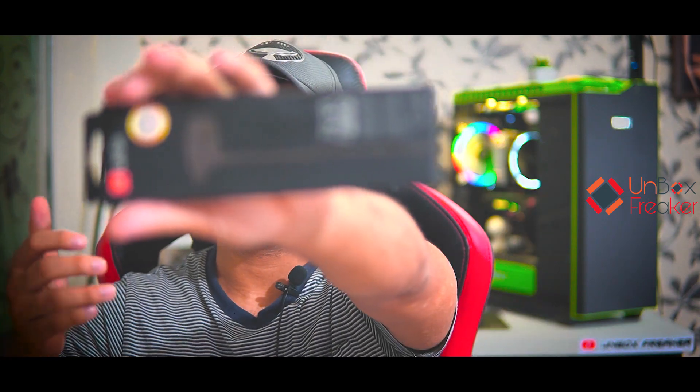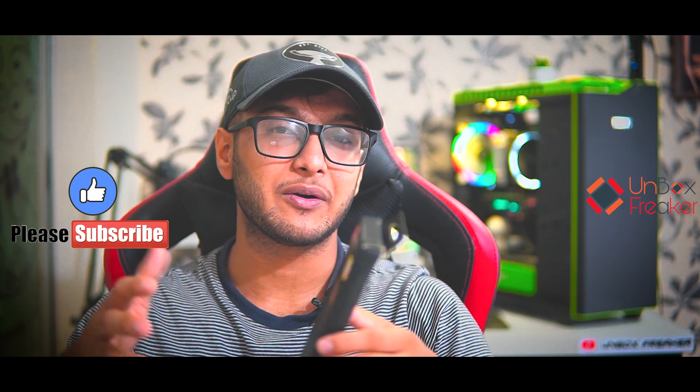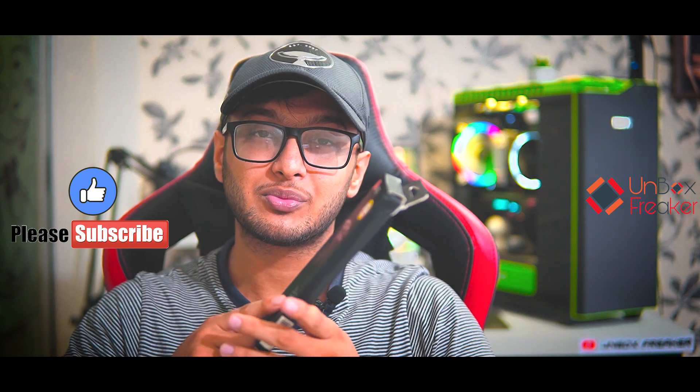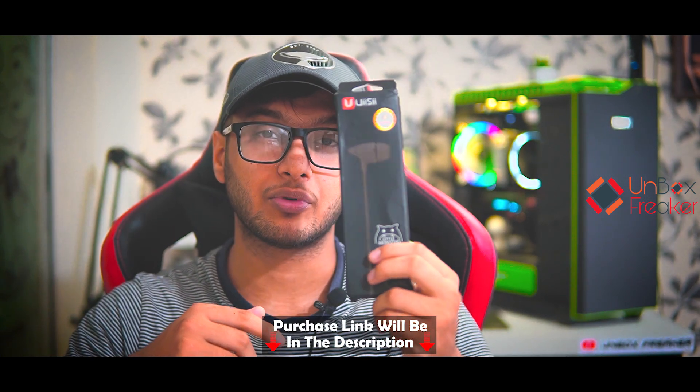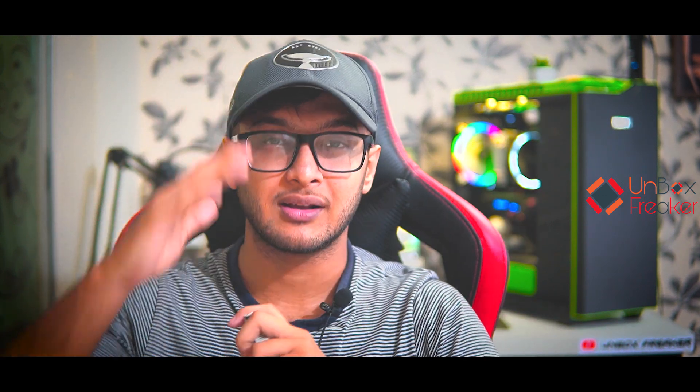If you like the video, please hit the like button. Also, subscribe and click the bell icon. The link will be in the description. I will catch you in the next one — till then, take care. Assalamu alaikum.